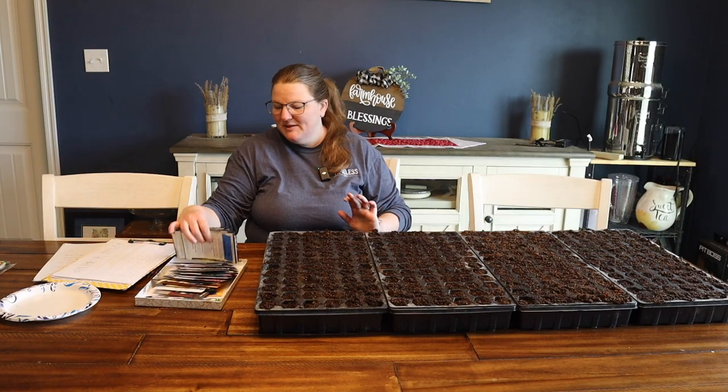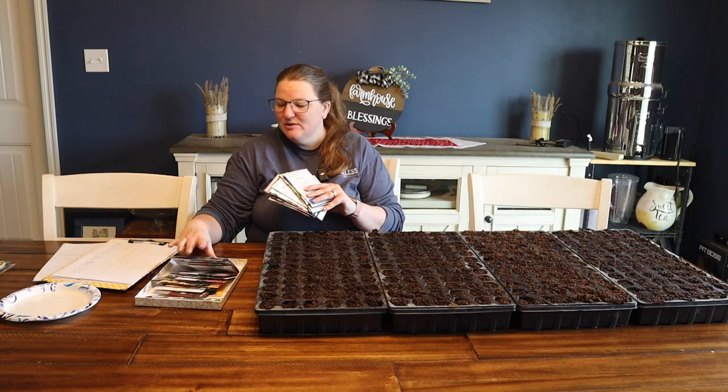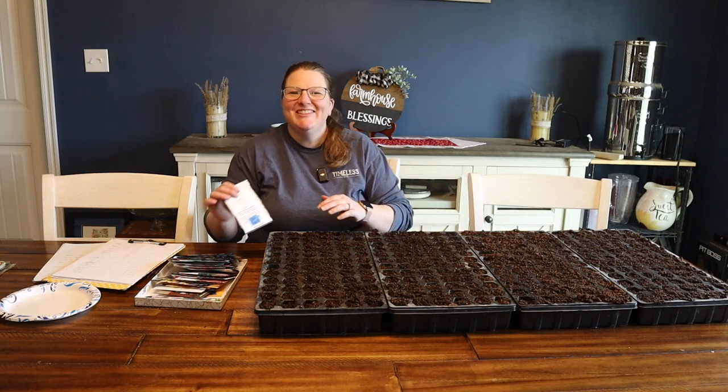I have a lot to plant today. I'm planting all sorts of different herbs and then I've got some cabbage and some lettuce and greens to plant today. As you can see, I've got four whole trays worth to plant.